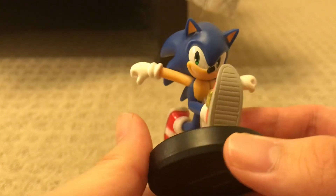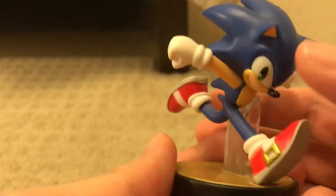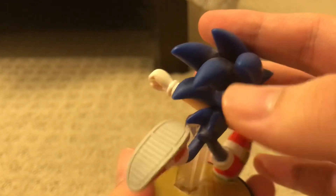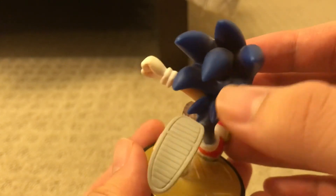And I like his face as well — nice smile on him and nice eyes. The back and his spikes look pretty good, well made and all that.